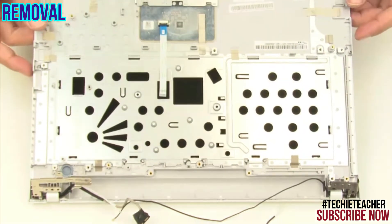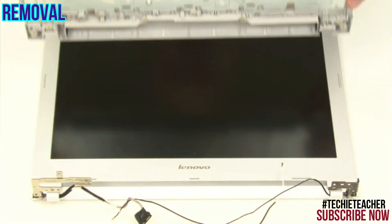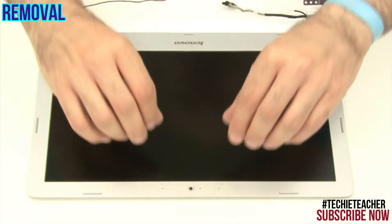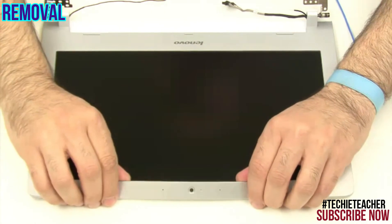Remove the upper case. Starting from near the camera, carefully pry open the top side of the bezel.